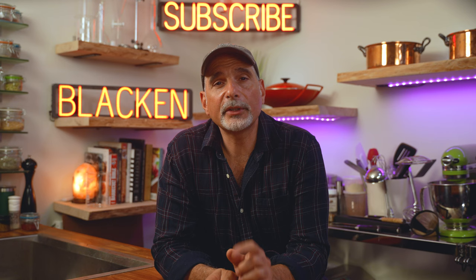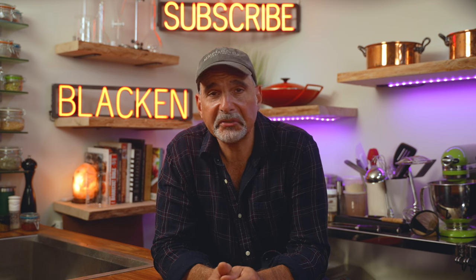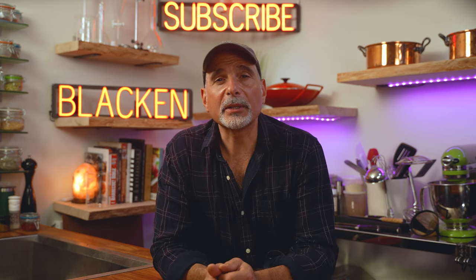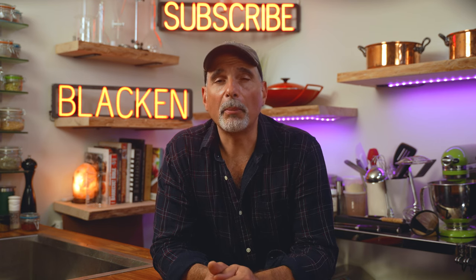By the end of this video, you'll not only know how to perfectly blacken any kind of meat, chicken, fish, or vegetable, but you'll also learn the technique and the science behind properly blackened food — and hopefully take your skills in the kitchen to a much higher level.